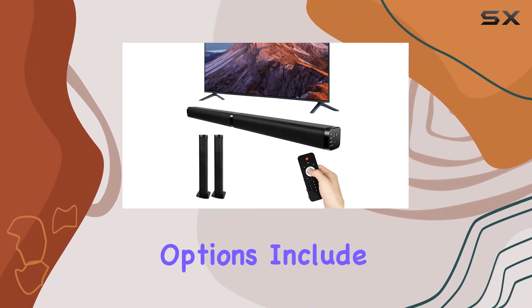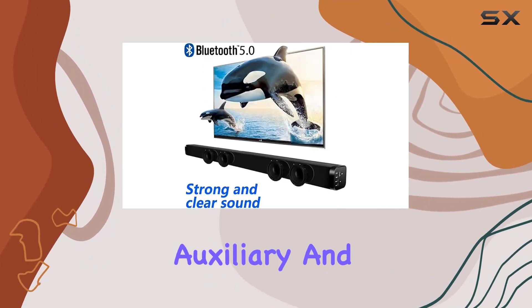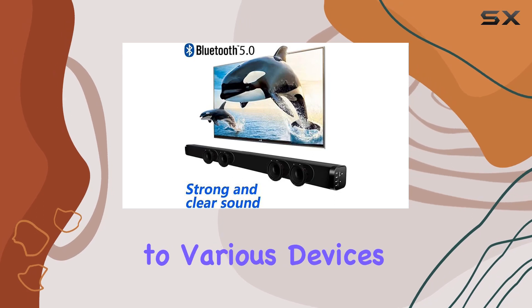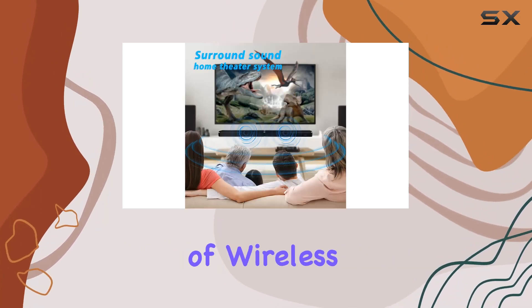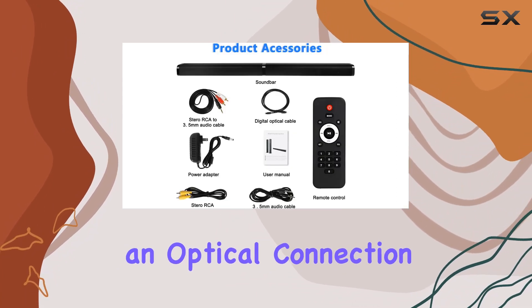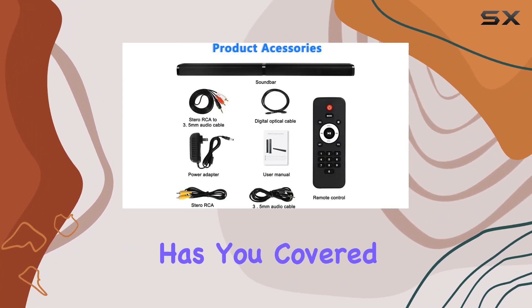The connectivity options include RCA, Bluetooth, auxiliary, and optical, catering to various devices and preferences. Whether you prefer the convenience of wireless Bluetooth streaming or the high-quality audio through an optical connection, this soundbar has you covered.